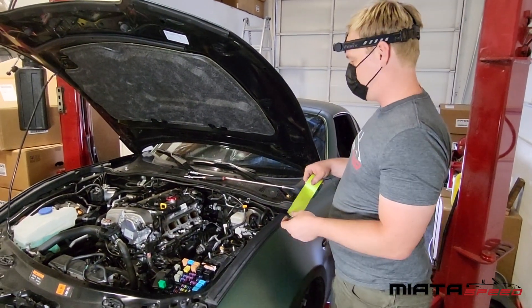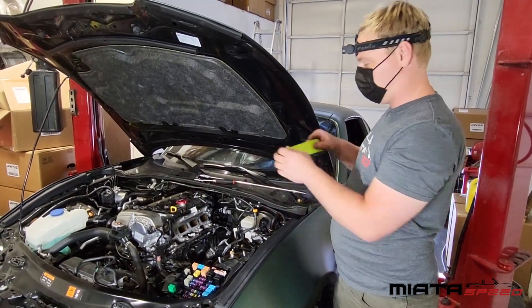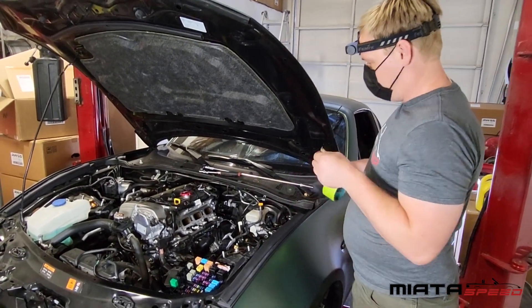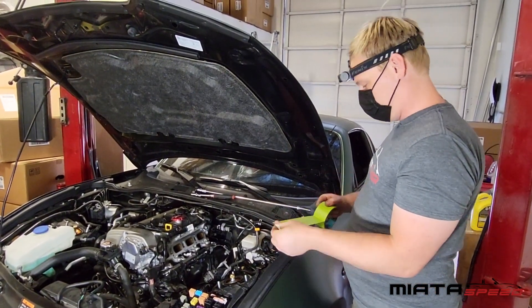Once you've inspected your valves and you have enough information, you want to tape off the port so that nothing falls down into the engine. If anything falls down in there, it's a huge job to get it out, and you do not want to do that.